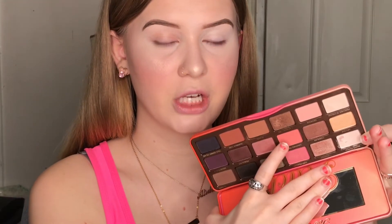For the eyes I am going to prime my eyelids with the ColourPop No Filter Concealer. Then I'm going to take the Too Faced Sweet Peach palette, take this shade, and buff that into my crease.